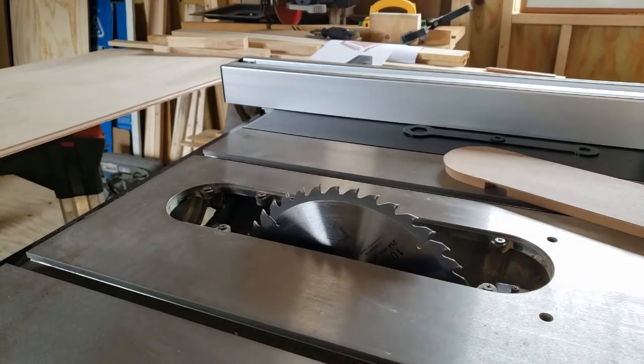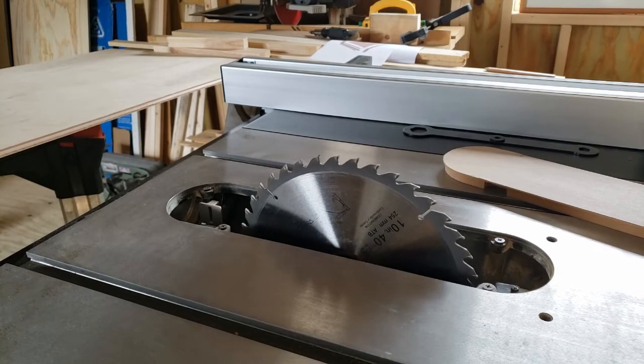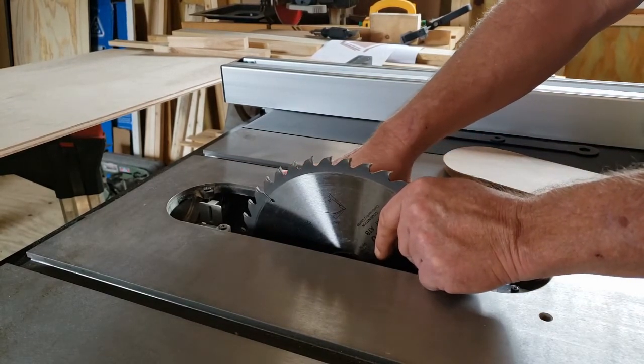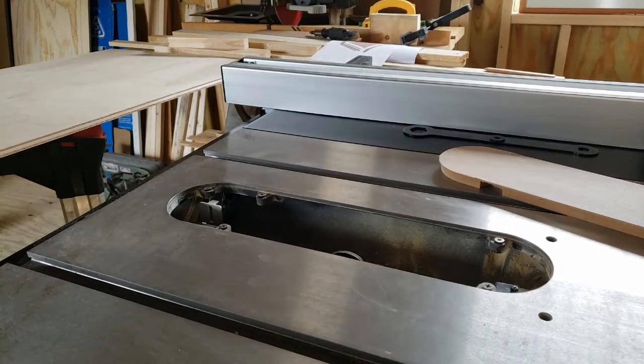You'll notice it was sitting on there with the stock blade installed. I'm going to go ahead and change blades for the one that I want to run this through. And yes, I did take that nut off before I started filming.